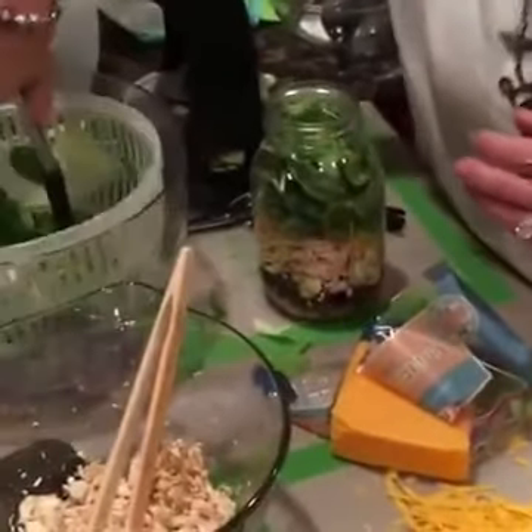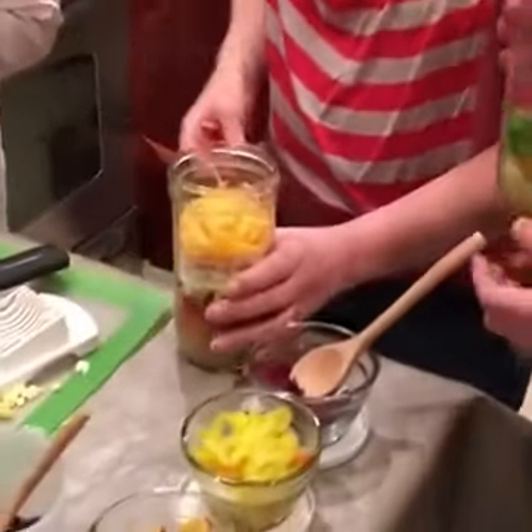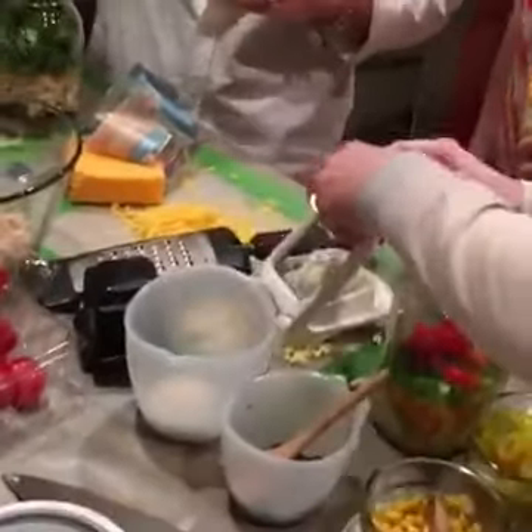We've got some more lettuce. We'll probably spin here in a second. Do you need to do your cheese and then chicken? Yeah, chicken and cheese are towards the end — your proteins are at the end. Do we have any more lettuce?